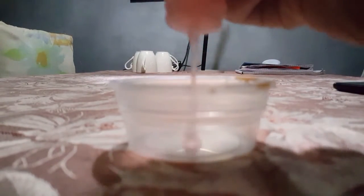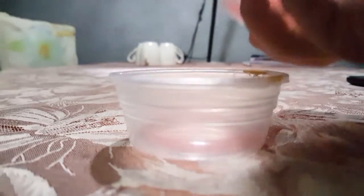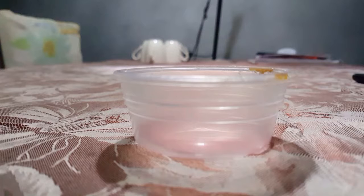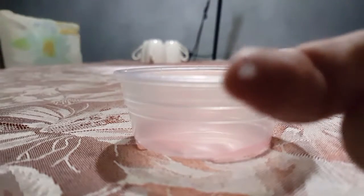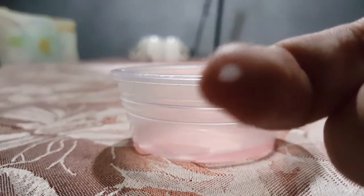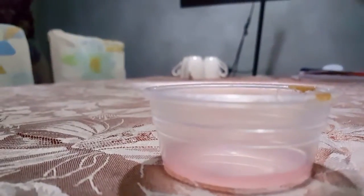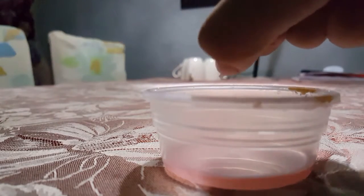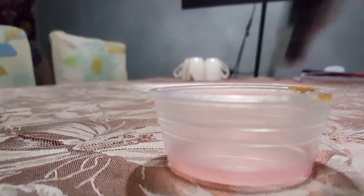First, get your container and add your hand soap. Then get the smallest rock salt you can find and put it in. Don't add too much salt or your mixture will get really watery.